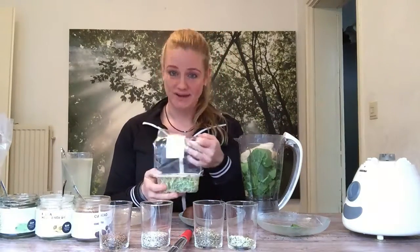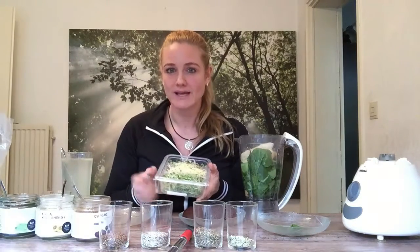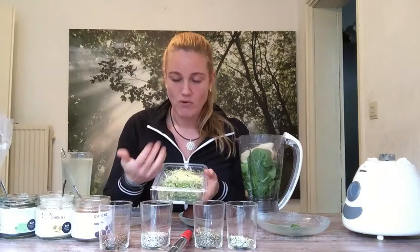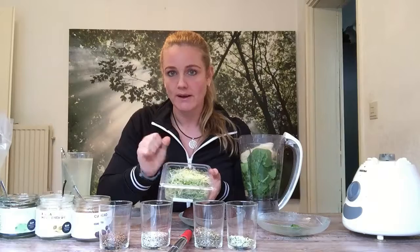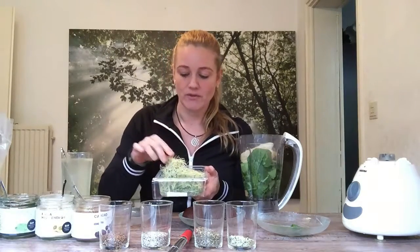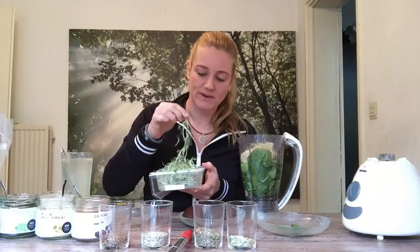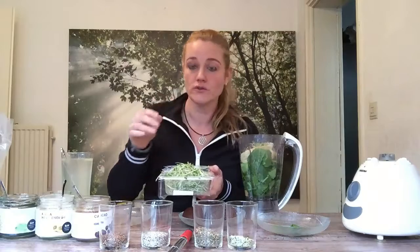Then another ingredient: these are sprout vegetables, meaning the first baby plant — like radish, alfalfa, or broccoli, but just the sprout. They contain a lot of phytonutrients and antioxidants, so we'll put these in too for the best smoothie ever. These ones are a little spicy because they're from radish, but alfalfa is very soft — so you can choose the ones you like.